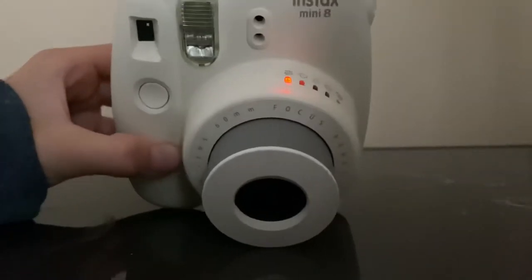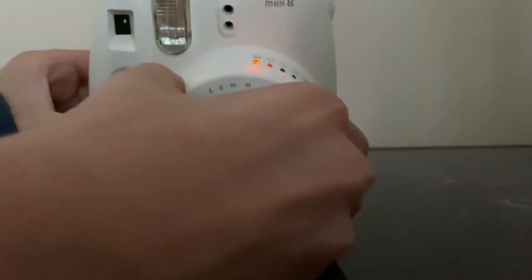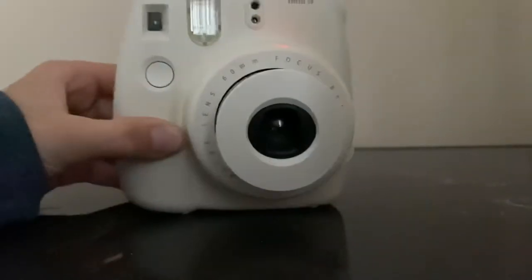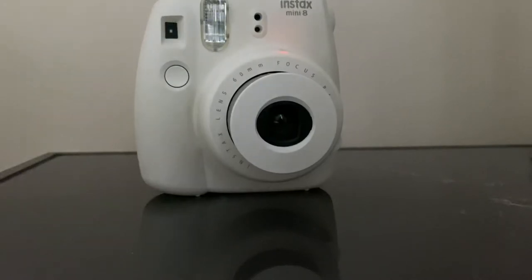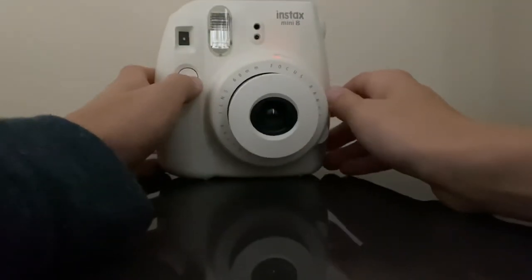Well, I guess it's not working. Usually it will go to the low light setting. It doesn't look like it's going to do that, so I'm actually just going to keep the light off, because I just want to show you what to do.